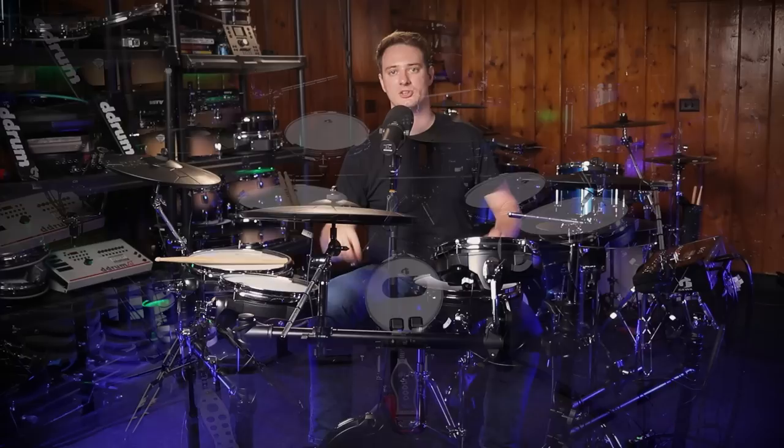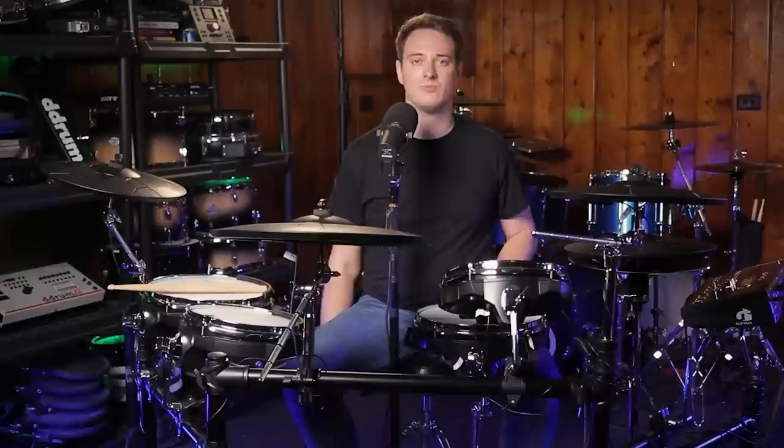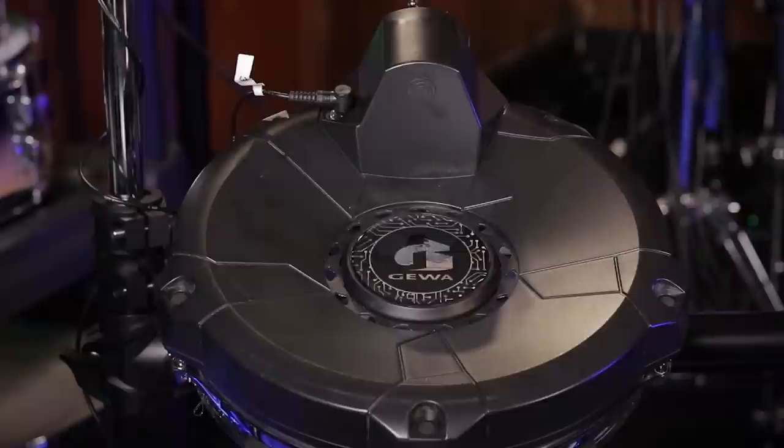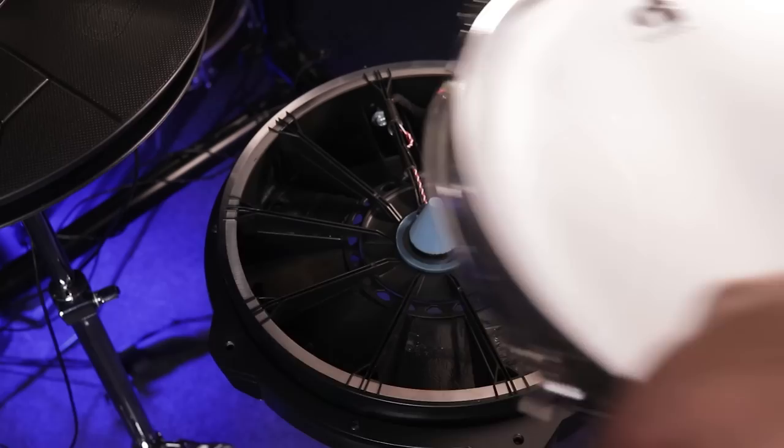The Studio 5 drum set is a pad-based system, which is why it's their lowest priced drum set in their lineup. $3,150 is still expensive, but compared to their other drum sets, this is much less expensive while having the exact same cymbals and the exact same sound set. When I was unboxing these drum pads, they really remind me of the Roland PDX100 line, where it kind of bows in the middle into this bowl shape. This is a regular standard two-ply mesh head, although I don't really think they're working with Remo anymore because that branding is just gone.